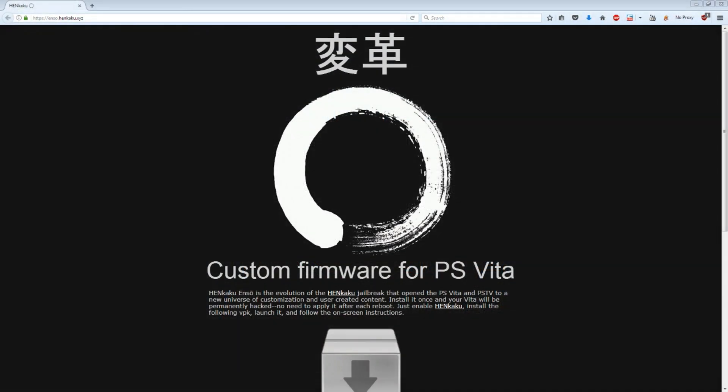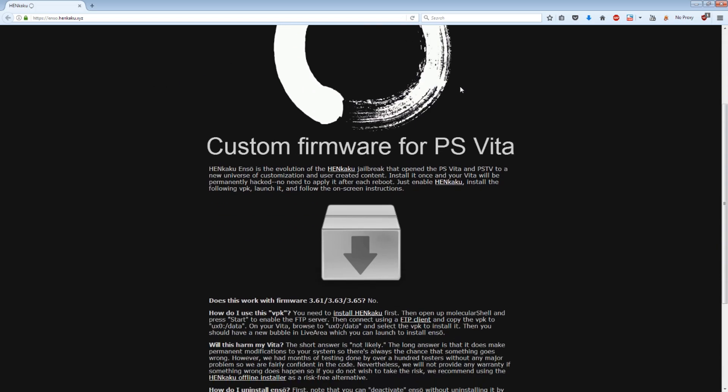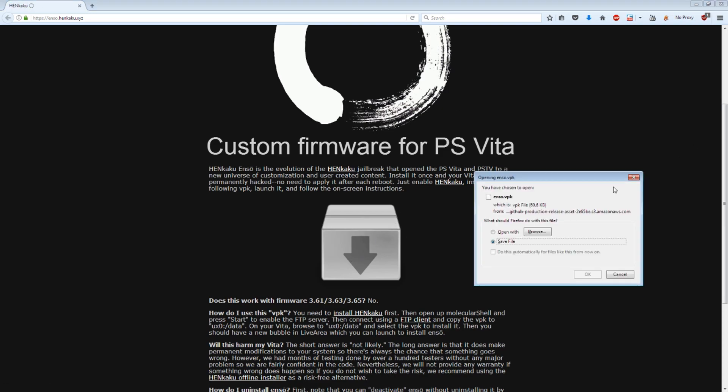Since I'm on my PSTV I'll use FTP mode and then we'll switch to the computer. Over on your computer you're going to need to bring up this website — it's enso.henkaku.xyz. I'll leave a link to that in the description. This is the official page where you can download Henkaku Ensō. You'll see an icon on this screen — click it and then download the enso.vpk file.